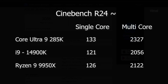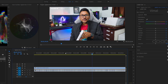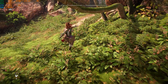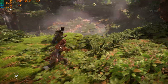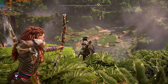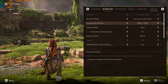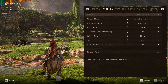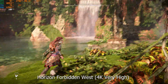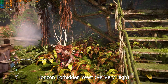Benchmarks are looking promising, but what matters most is day-to-day performance — productivity, content creation, and gaming. We'll jump directly to gaming benchmarks, testing modern AAA titles. Starting with Horizon Forbidden West — a very graphically intensive game that puts heavy load on both CPU and GPU. We're playing all AAA games at native 4K resolution to maximize hardware load, at very high graphics settings with the RTX 4080 Super, showing raw rasterization performance.